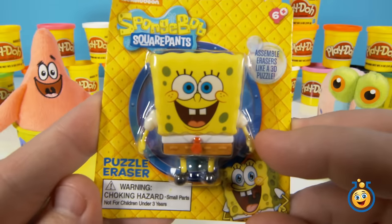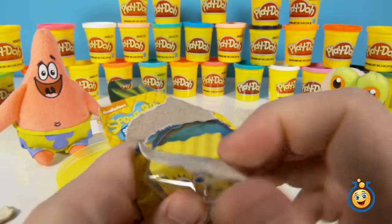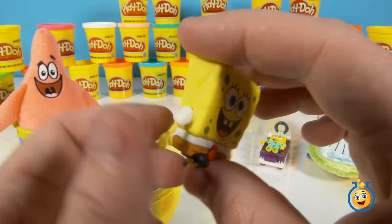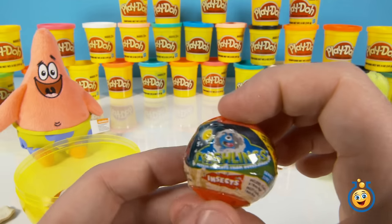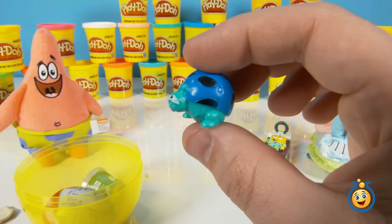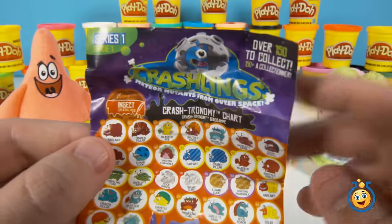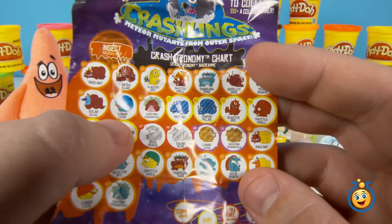This is another eraser — it says Puzzle Eraser SpongeBob. So let's open this up. This would be cool if you had this in school to erase all the mistakes on your math homework. And this is a Crashlings — this one kind of looks like a little ladybug. Let's take a look at the chart and figure out which one we actually have. It says there's over 150 to collect. This guy is in the 30s. Lunar Luck.